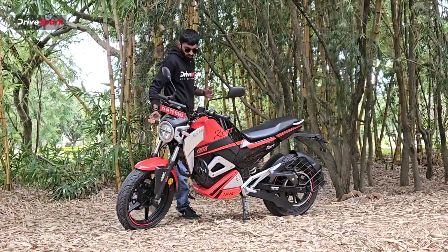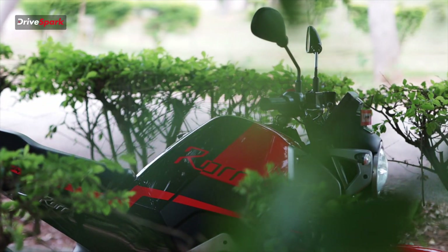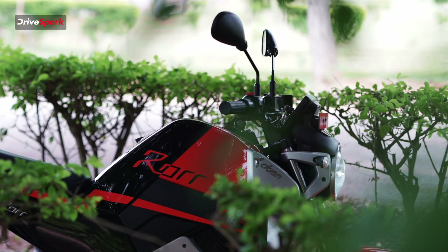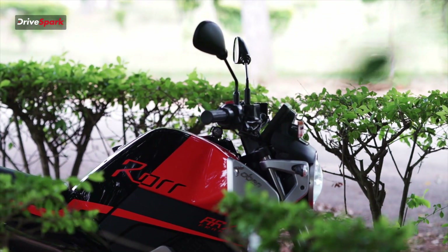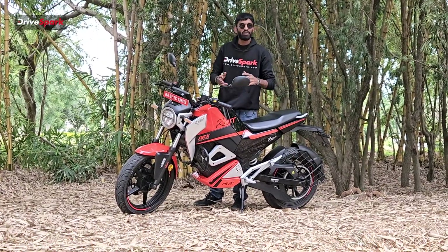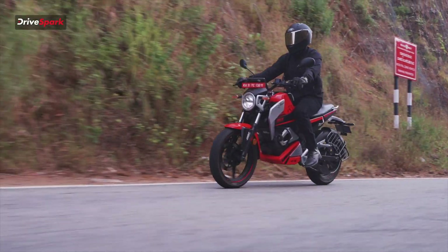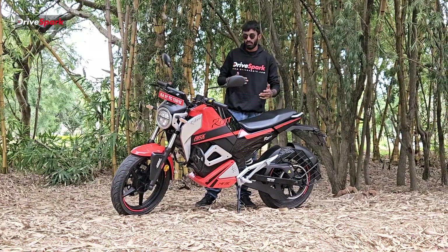As we move through the motorcycle, we have a very differently designed tank — or tank section, as it's an electric motorcycle so you don't really have a fuel tank. This section is very upright but it doesn't have proper padding or proper grips for your knees. I'll come to that when talking about the ride feel of the motorcycle.